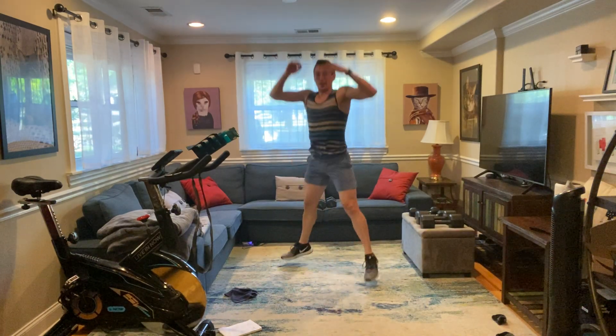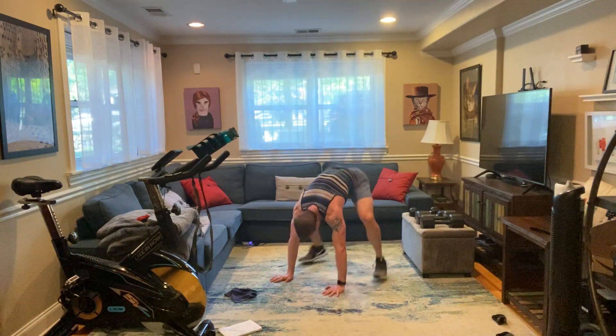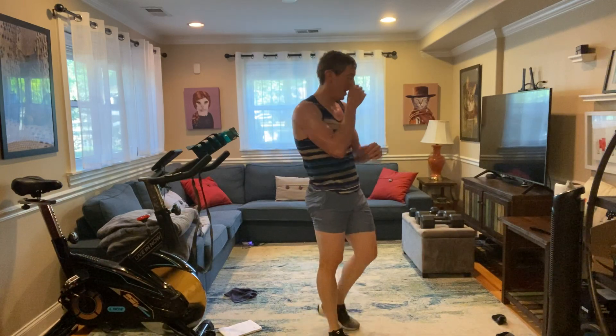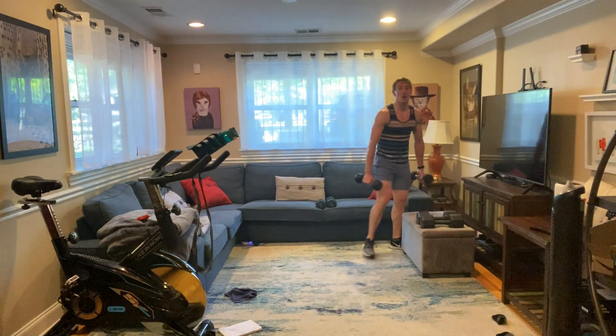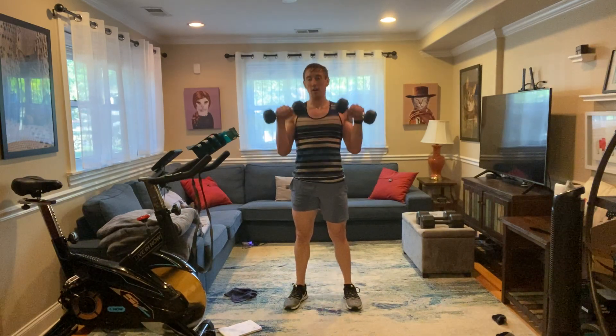There's an overband down there. 4, 3, 2, 1. Walk it out. Reverse curls. 3, 2, and 1. Let's get it — 1, 2.